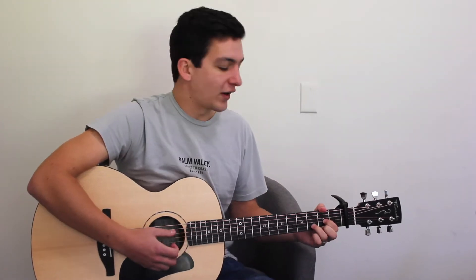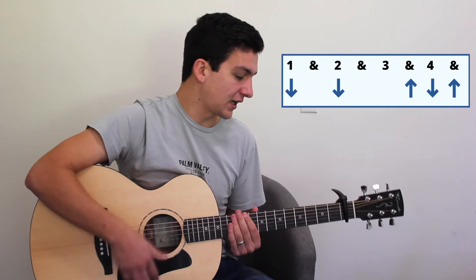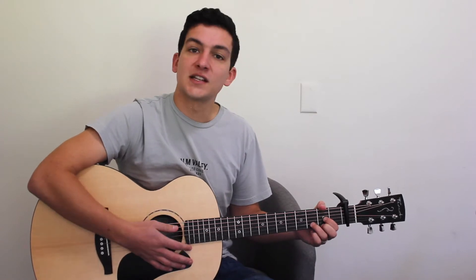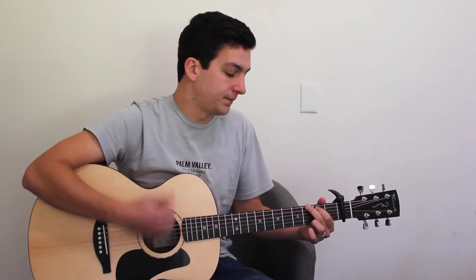So we're going to begin in our intro on our D-major. Our strumming pattern for the song is going to be down, down, up, down, up. Starting on our D-major for the intro — so that's down, down, down up, down, up. Then A-major. Then G-major.